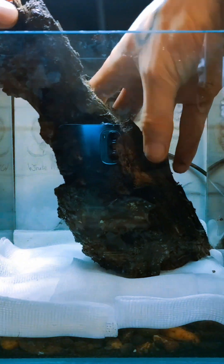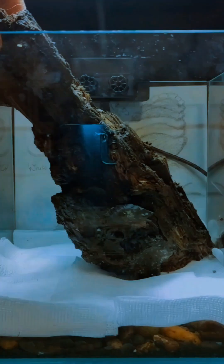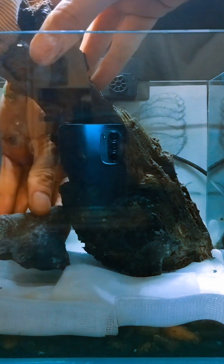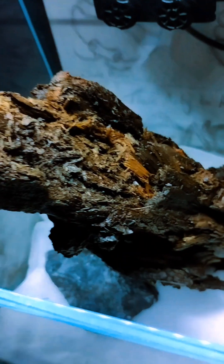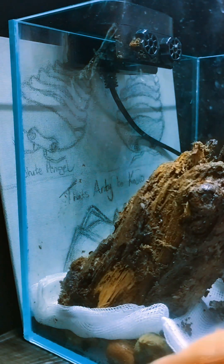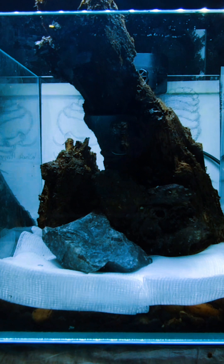Next for the hardscape — I found this log which I had to cut to height, but this will be my centrepiece. I need to use this rock as support until I can add some soil. The idea of this log is the wonders of what could live inside, and that really excites me. Next I will add the off-cut bit to the back — that's how I want it to look.